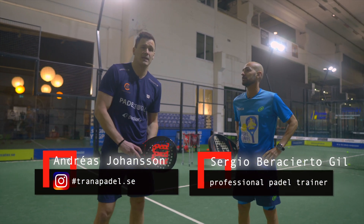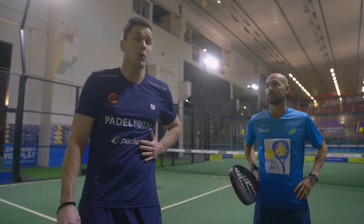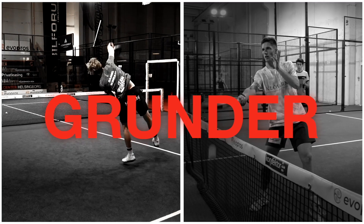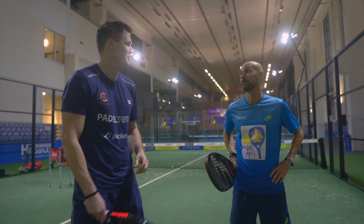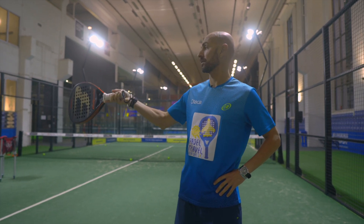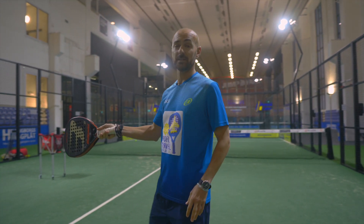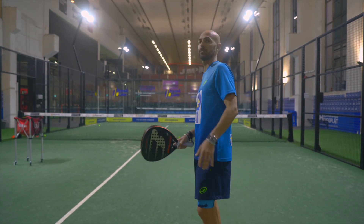A type of serve we haven't talked about is the backhand serve, when we use a backhand stroke to serve. I don't do that myself, but I have a trainer with a very good backhand serve. When do you choose to use your backhand serve? I always use it from the backhand side. First, because I feel really more comfortable using the backhand shots. And second, from that side it's easier to find the contact point and run into the net after the serve.